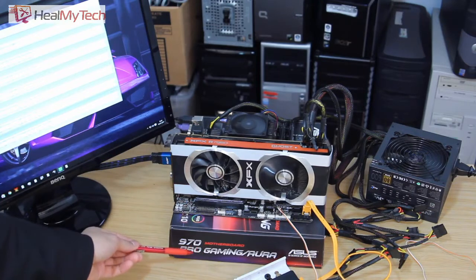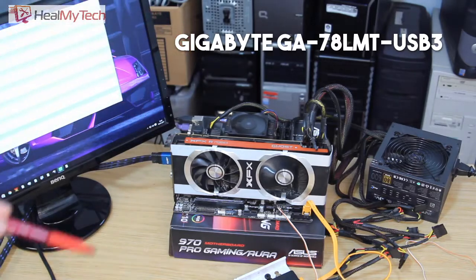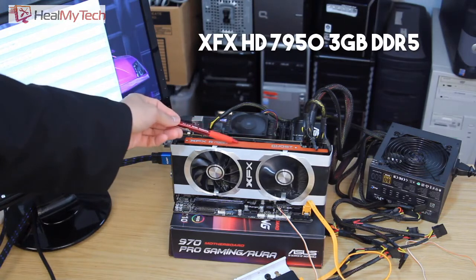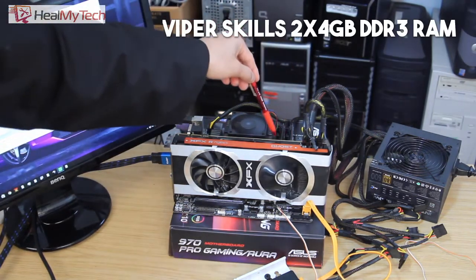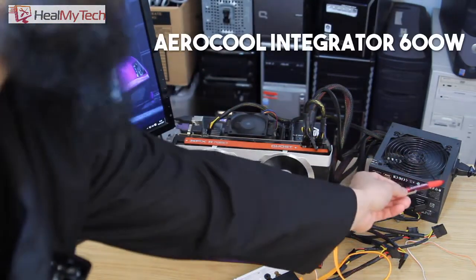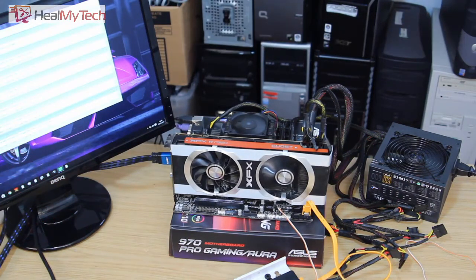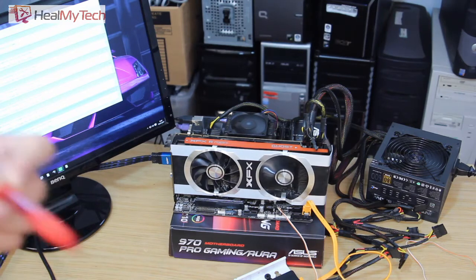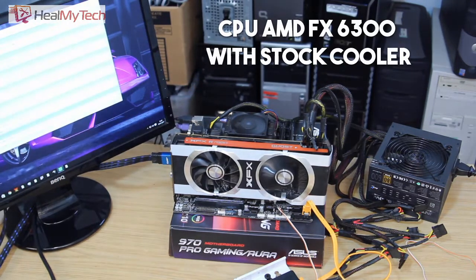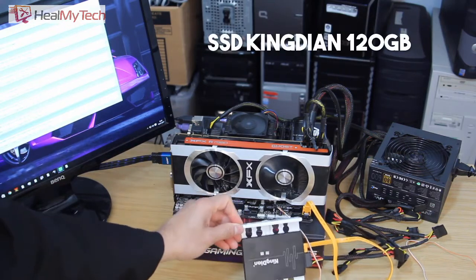This is a Gigabyte motherboard — not the 970 Pro, just a box I'm using to lay everything on. The motherboard is the GA-78LMT-USB3 from Gigabyte. This is the HD 7950. I've got two sticks of 4GB DDR3 RAM, totaling 8GB, the Aerocool 600W 80-Plus PSU which I just bought and did an unboxing and quick review on. It's also got an FX-6300 CPU, not overclocked, and a 120GB SSD from Kingston.